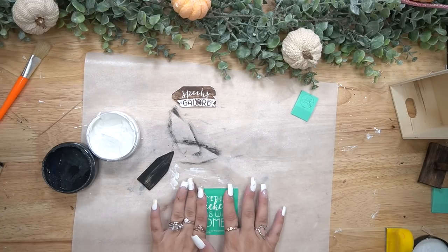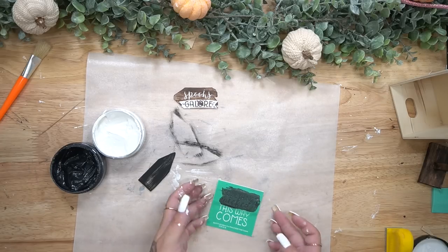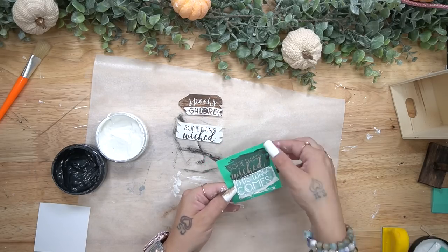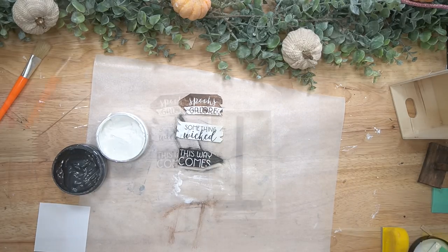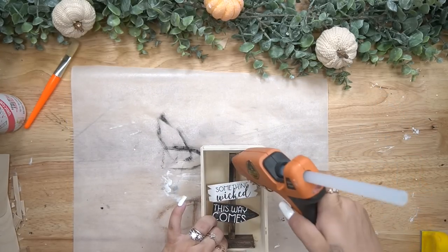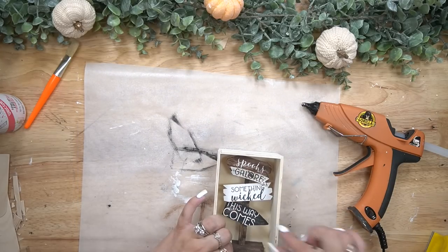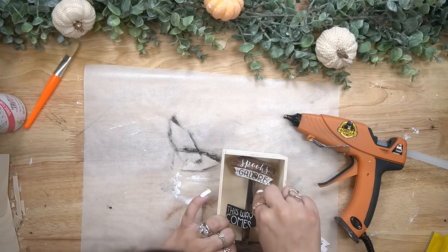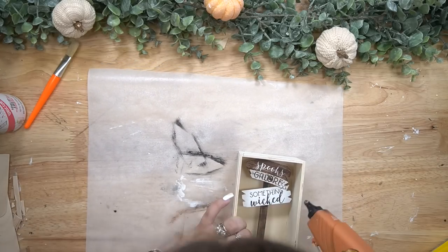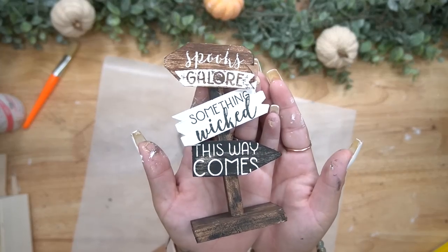To put the wording on this sign I was really unsure what I was going to do. I almost went to the computer and printed something off but I really didn't have much time, so I just checked my stash and I had these mini transfers from last year. The saying was perfect — 'Spooks Galore' is its own little mini transfer, and 'Something Wicked This Way Comes' is also another one. There were 12 in one so they cut up into mini transfers. That's why I always tell you guys if you see some on my site that you like, grab them because they're reusable — you can use them for years to come.